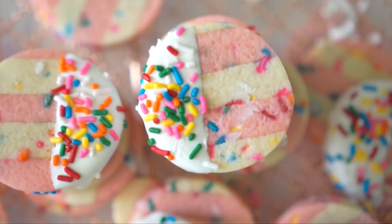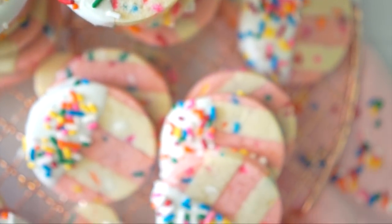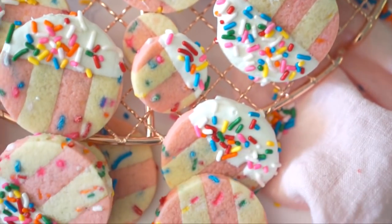Hey guys, today I'm showing you how to make some really easy sugar cookies that won't spread, and as a bonus they're gonna be two-toned, pink and white stripes. It'll be really cute and not difficult. Let's get started.